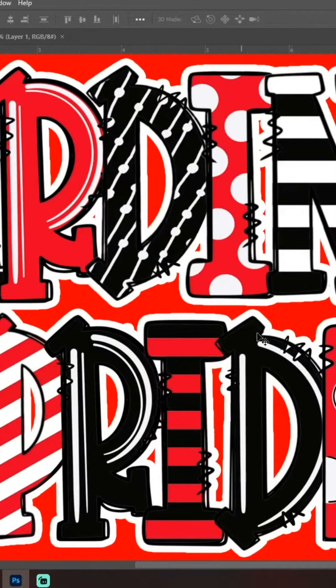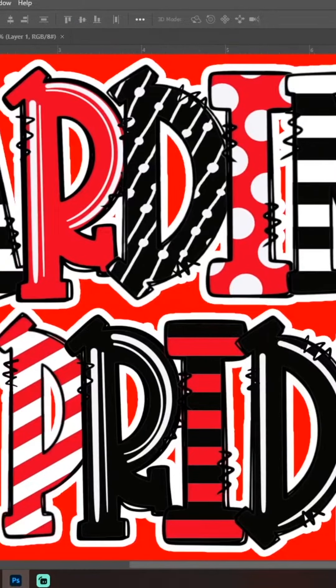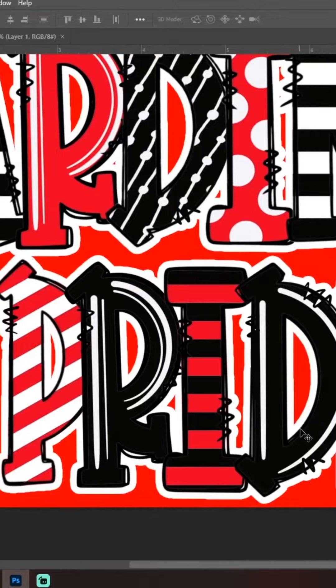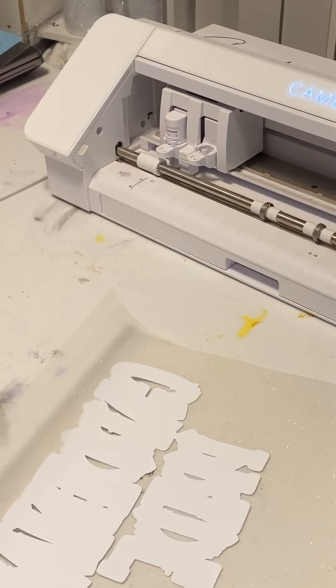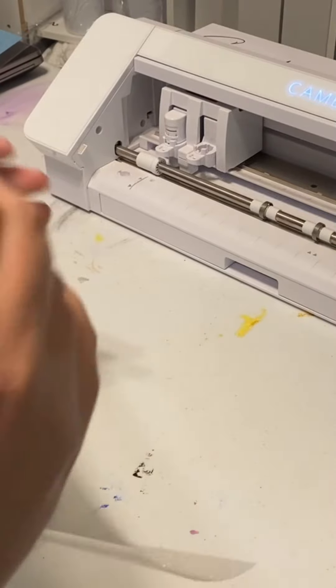First we're going to start off with our design in Photoshop. I added a slight border to make it pop from the red t-shirt by using a white outer stroke layer style that'll be visible once we do the glitter vinyl on it. Once we get the design we export it in Silhouette Studio, since I'll be using my Cameo 4 cutter to cut the HTV and sublimation paper. We'll export the cut file to cut the glitter HTV.